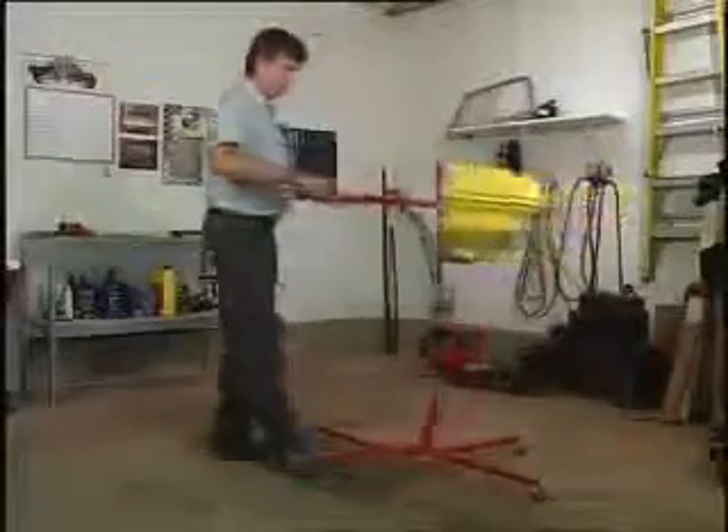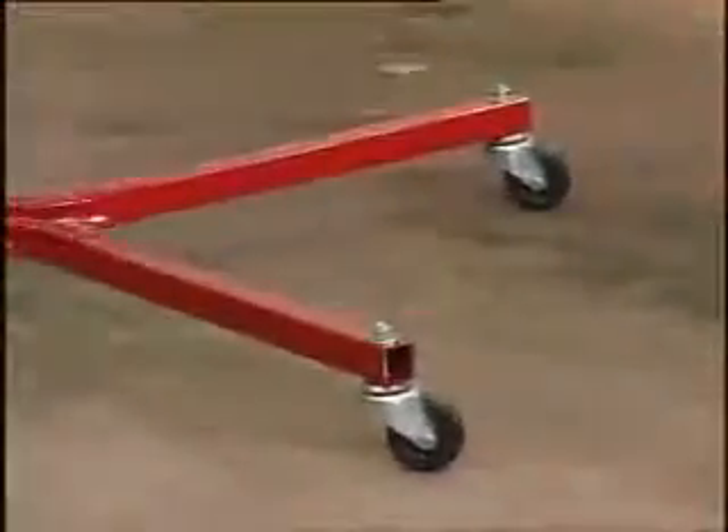You can move the bumper tree with parts attached by lifting one end and rolling it out of the way.